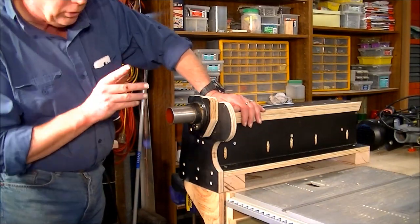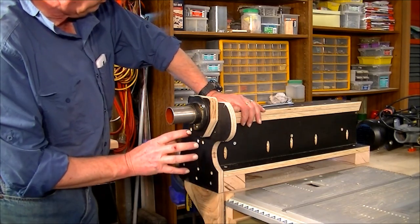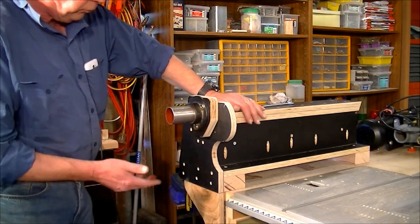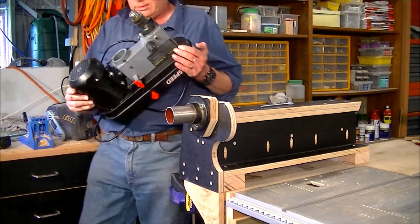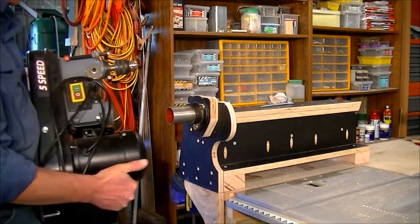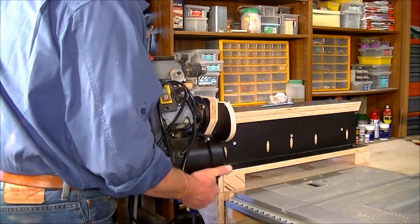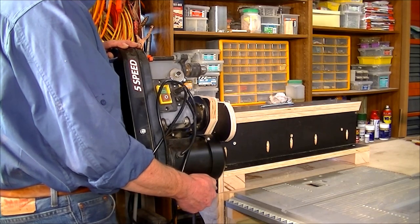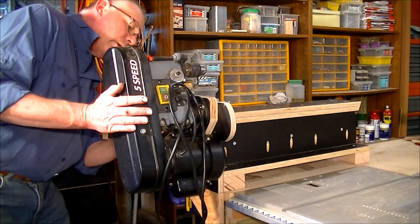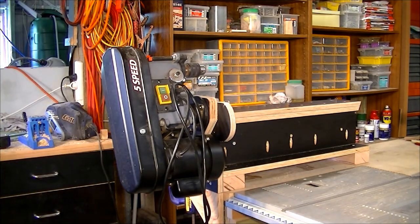Some of you might have already noticed, but I had to take the corner off here because the cowling of the rear of the motor was just touching. So I took the corner off. We'll offer it up now and make sure everything is still alright. That's pretty good — center that up, walk it up. Pretty good. It all fits.